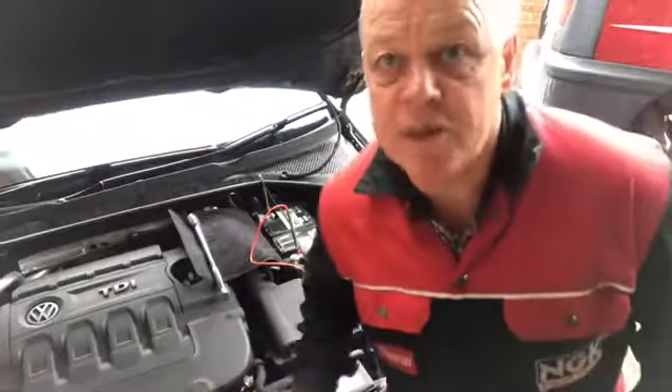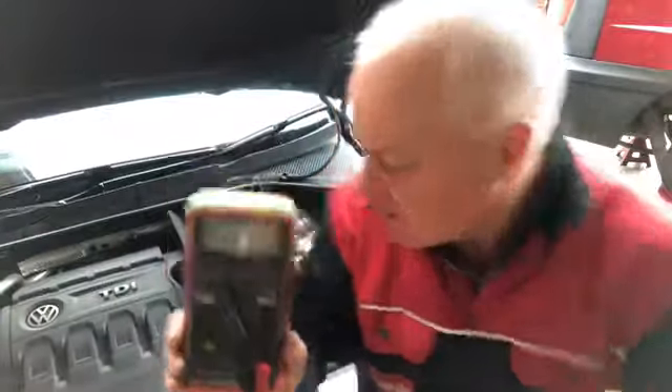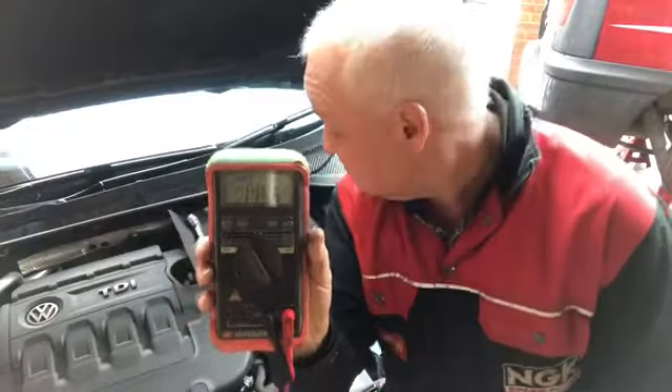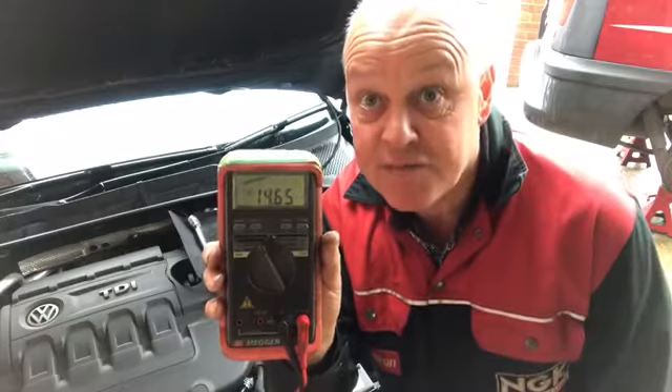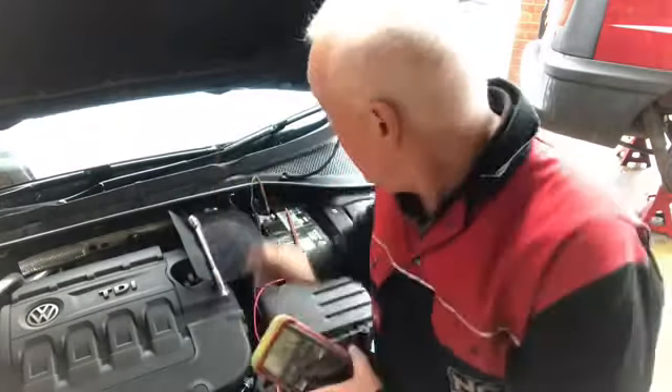Now the next test is to put your lights on. I've also put the fan on, so this is probably nearly the maximum draw it would be using — like sitting at a traffic light. Obviously the faster you go, it's going to charge up nicely. The reading is 14.64 volts — more than happy with that. So the simple test: we've proved the battery was fine overnight and the charging system is working. This is good to go.